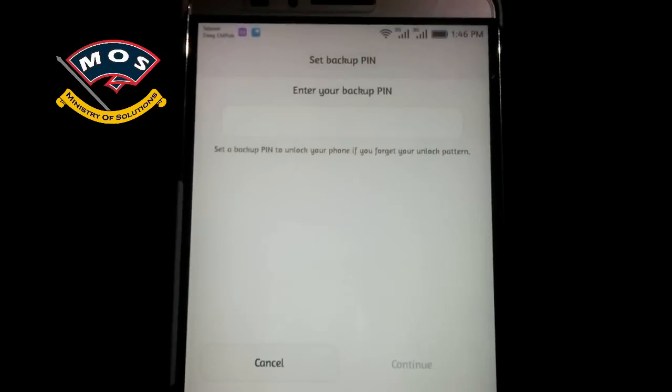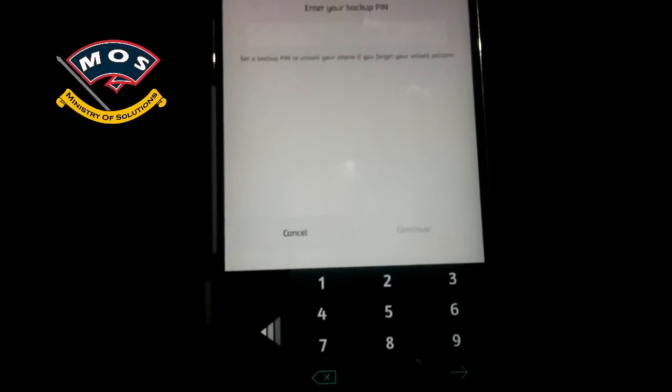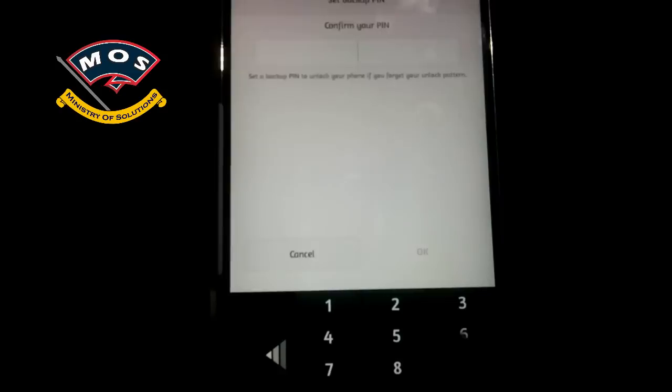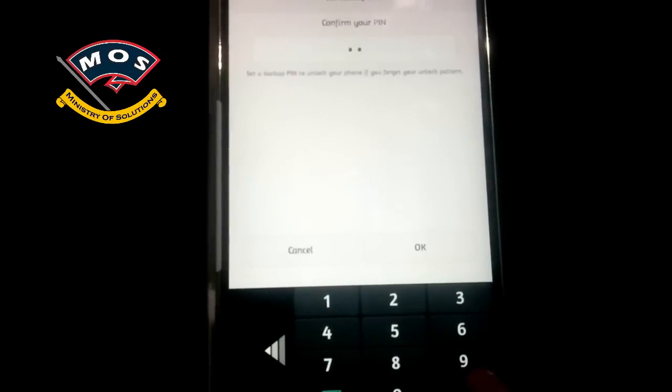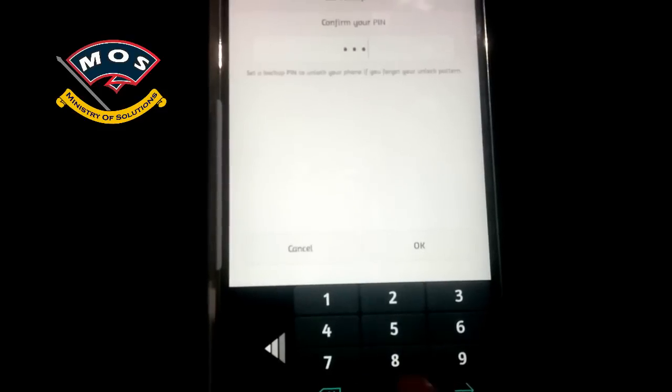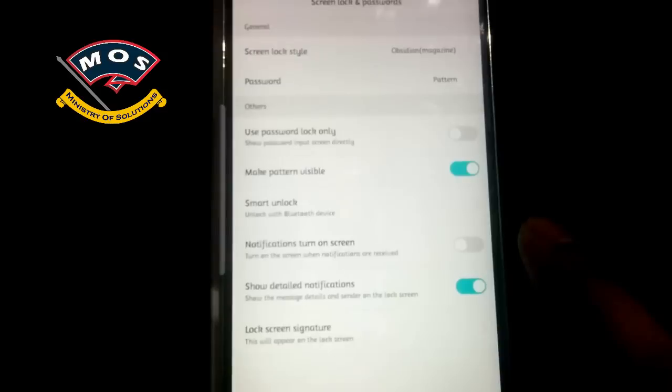Now you need to enter the backup key in case you forget the pattern. I suggest you enter the easiest key — you can enter zero four or five times. Select OK, then go back and lock the screen.